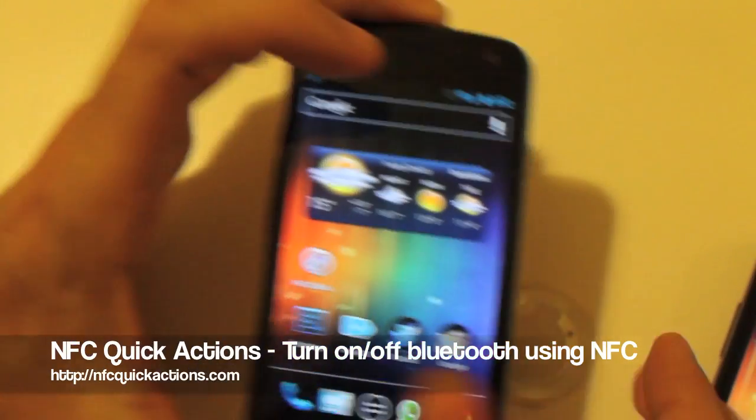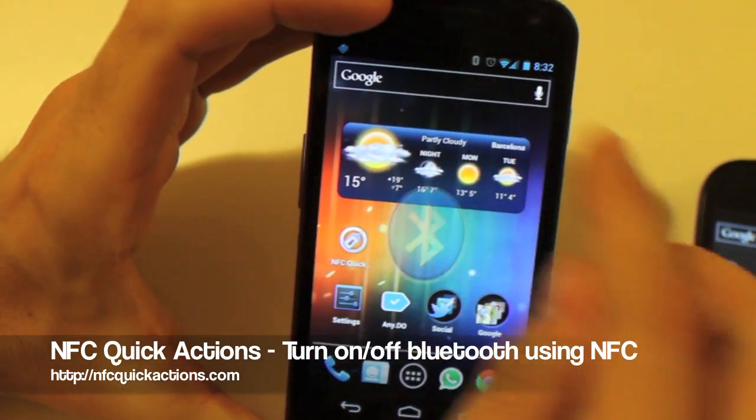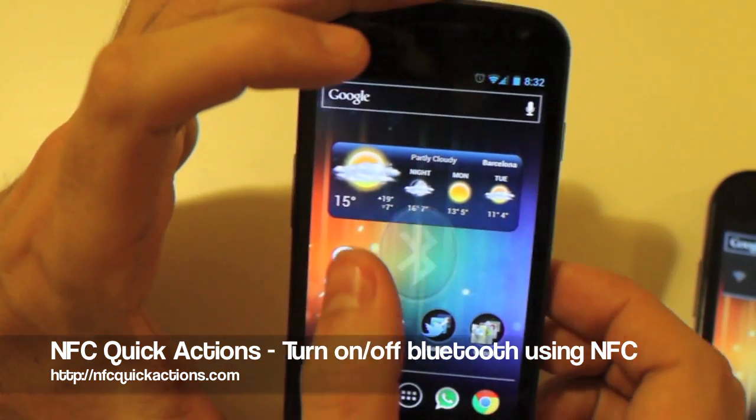And again. Let's try with the Galaxy Nexus — you see that the Bluetooth is on, and now it's off. We are just reading the tag.